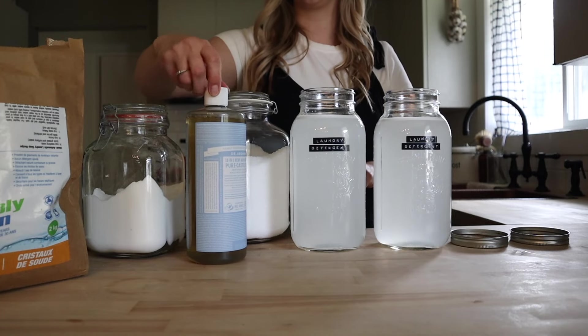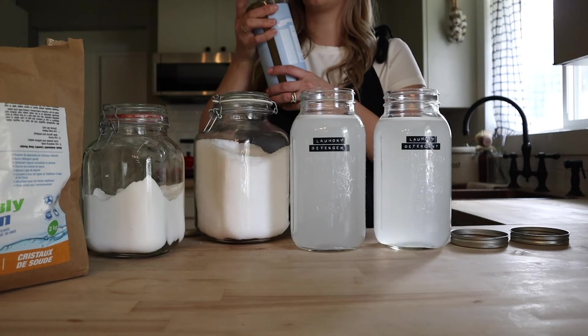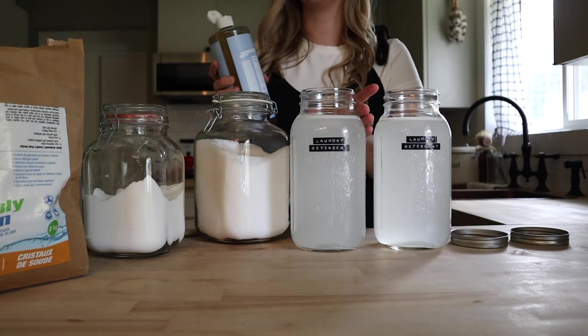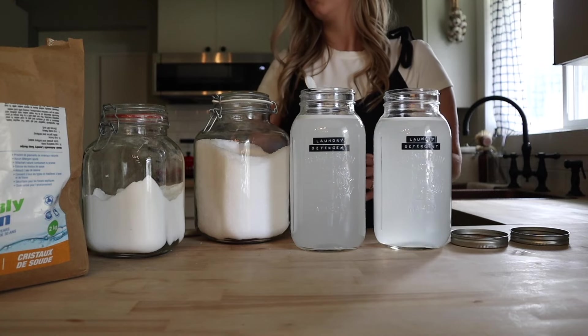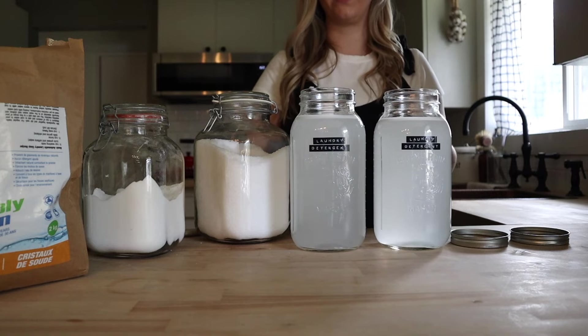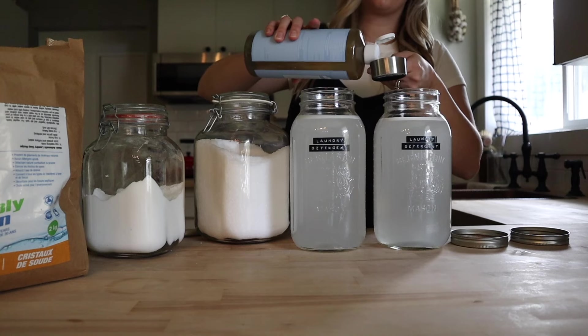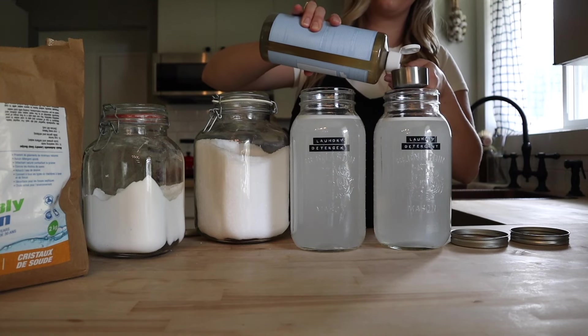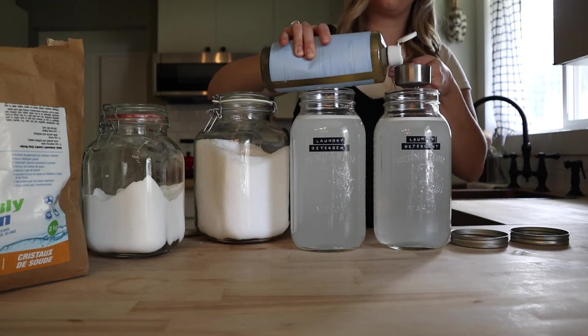Next we're going to add our liquid castile soap. I find this is the trick to not having soap stains — a lot of times these recipes will call for grated bar soap just like we did for the dish soap, however it's not my preference. Per gallon you're going to do a half cup of liquid castile soap, and we add this in after all the other ingredients so it doesn't bubble up and make a big mess.